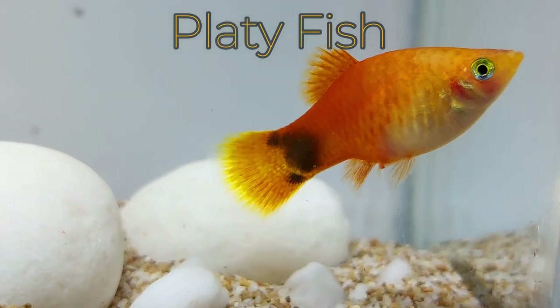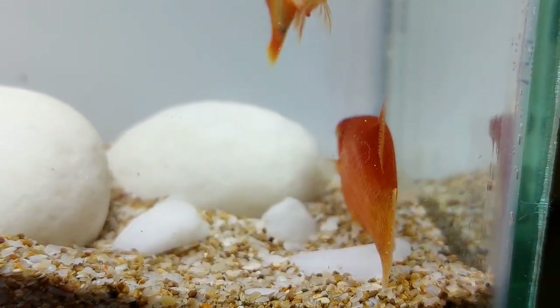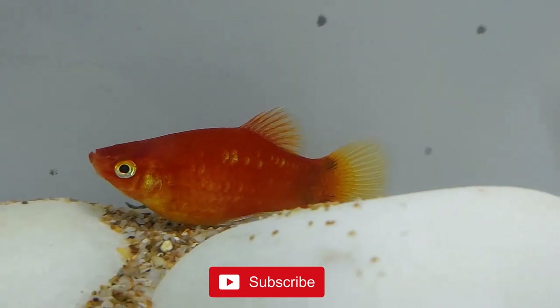Platyfish are peaceful, hardy, freshwater fish that are ideal for community aquariums. These mesmerizing fish have a bright coloration. There are many breeds and hybrids within the platyfish species that come in as many colors as the rainbow.